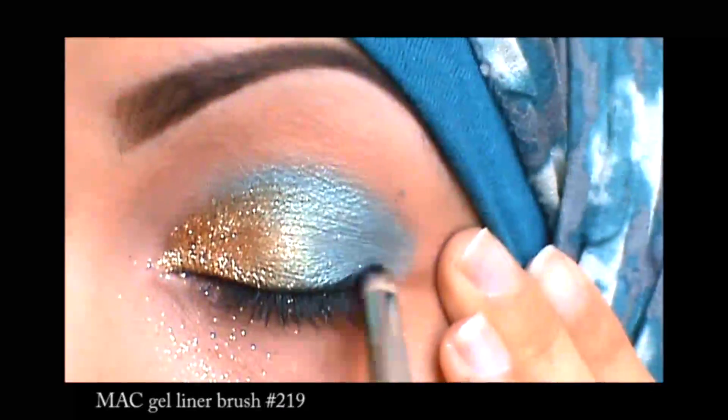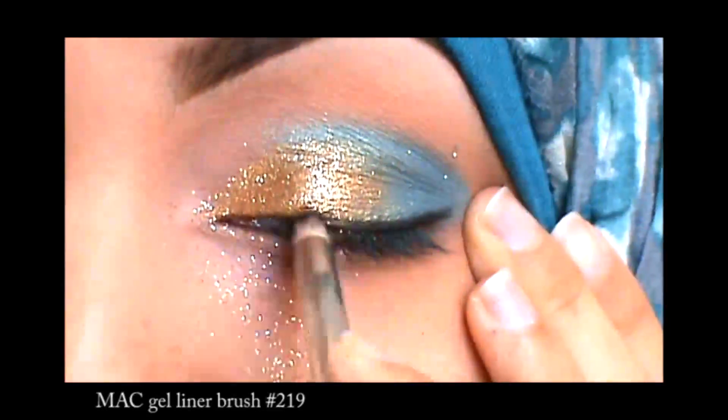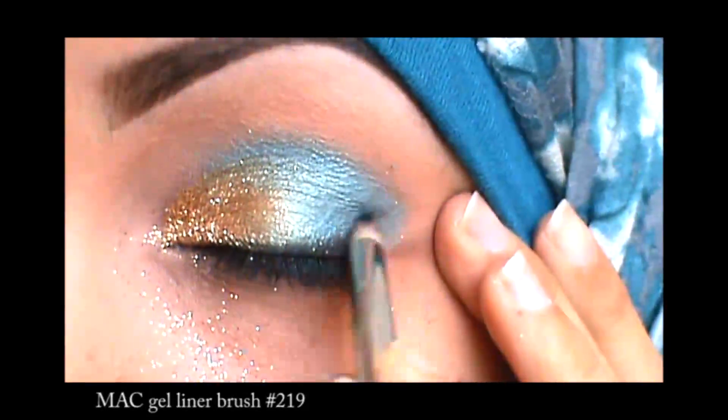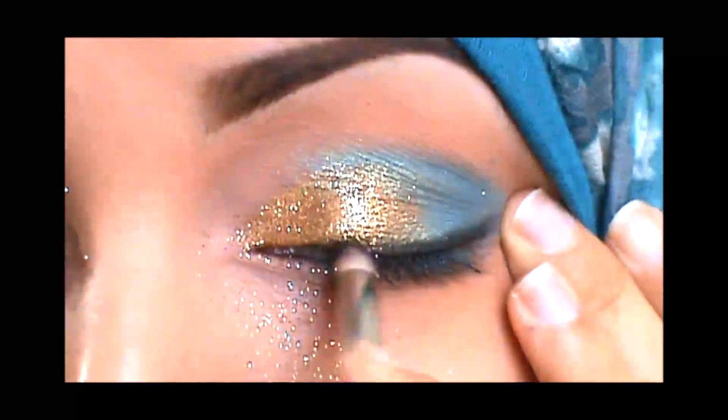Now I'm just lining the top of my lid with a gel liner and I'm using a pencil brush here. This is going to create a nice softer effect because I'm trying to get more of a smokey line and not a precise line, which is why I'm using a pencil brush to do this.